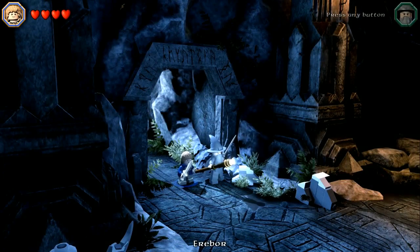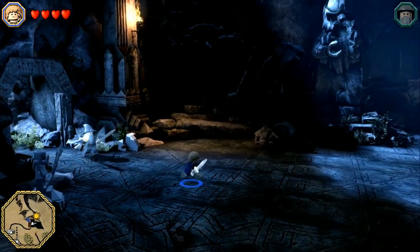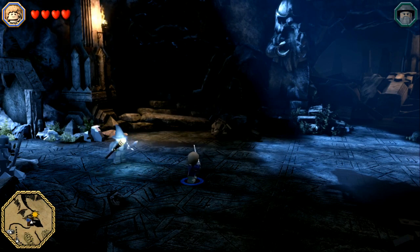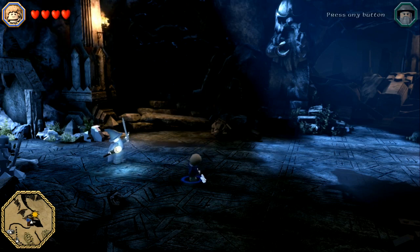So both Mad Catz joysticks work. Now let's switch over and test the Hori sticks. I'm curious if the Hori sticks work. I'll unplug this one and go get the Hori Real Arcade Pro EX SE.